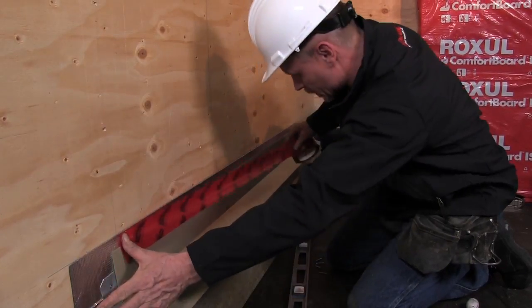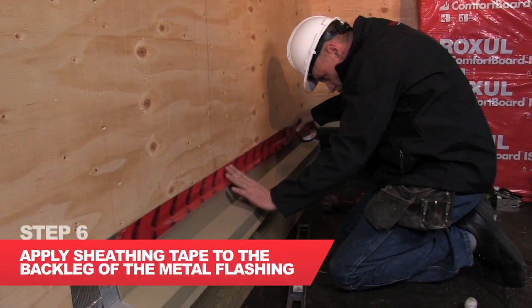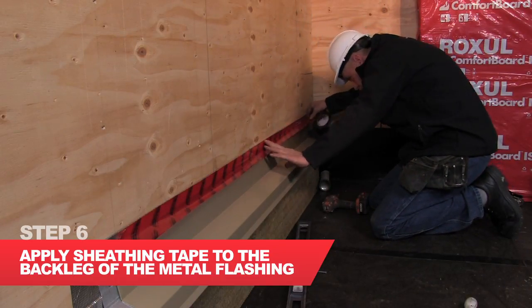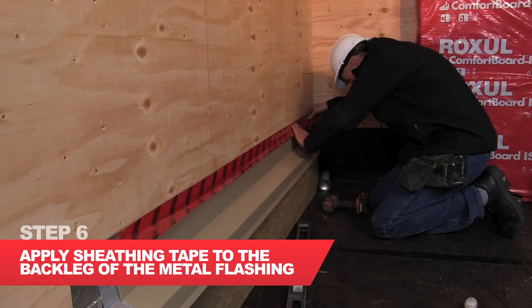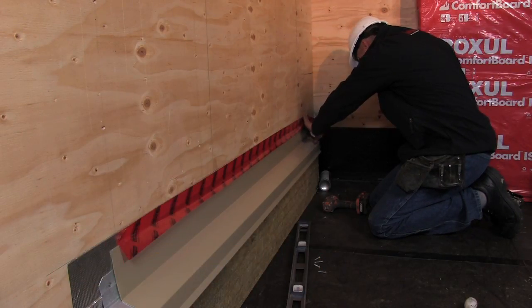In order to integrate the flashing into the sequence I just mentioned, we need to tape the top leg of the flashing to the self-adhered membrane, thereby connecting them and not allowing air to blow underneath and behind any sheeting membrane which may come over that back leg.